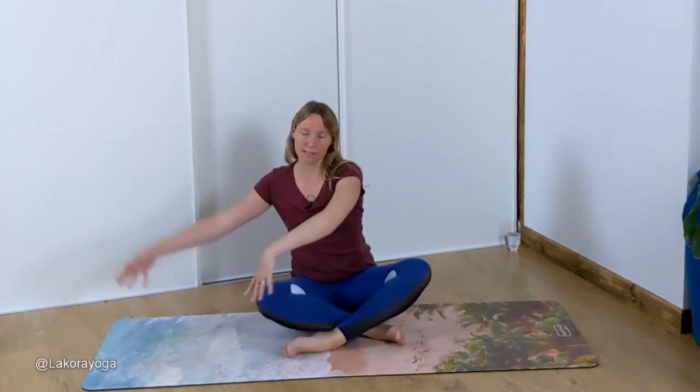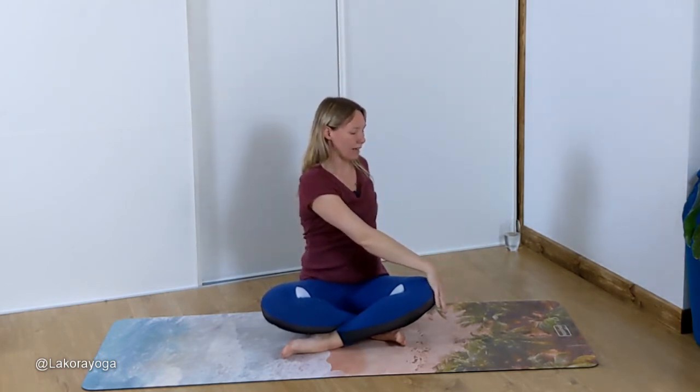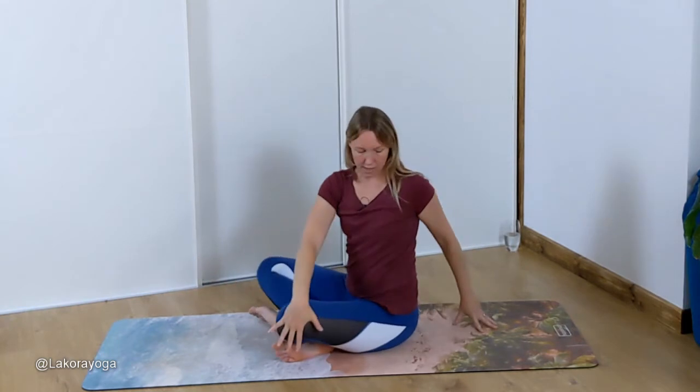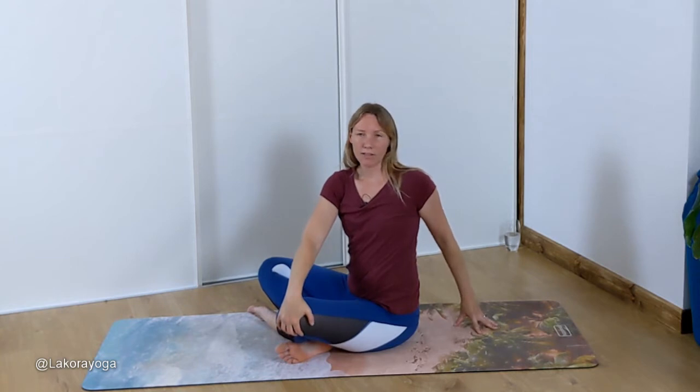Inhale your arms back up to centre, then exhale twist over to the left. Left hand comes behind, right hand is on your left knee, just slightly twisting over to the left. Again, try to think every inhale lengthen, every exhale see if you can twist a tiny bit more. I'm keeping my head neutral.